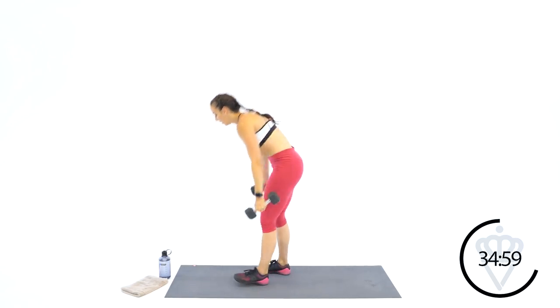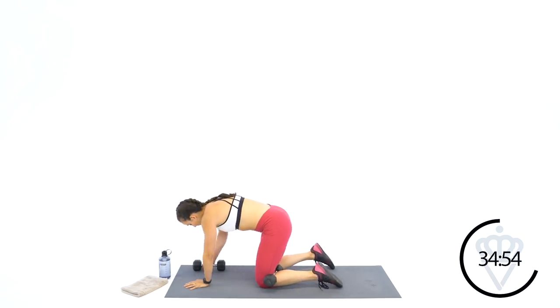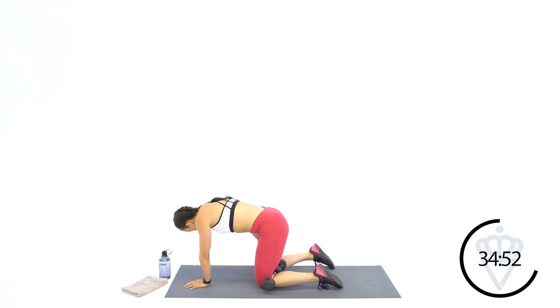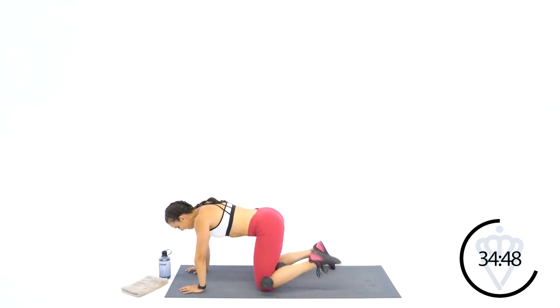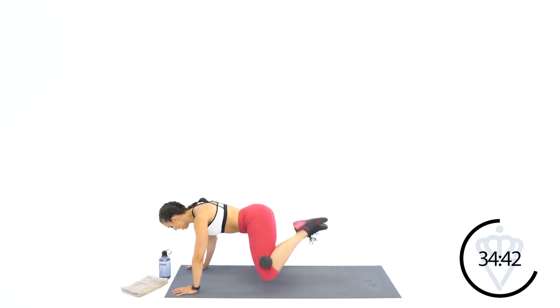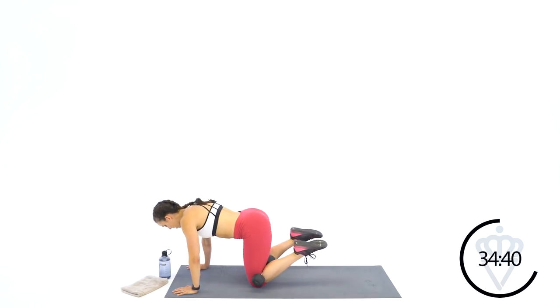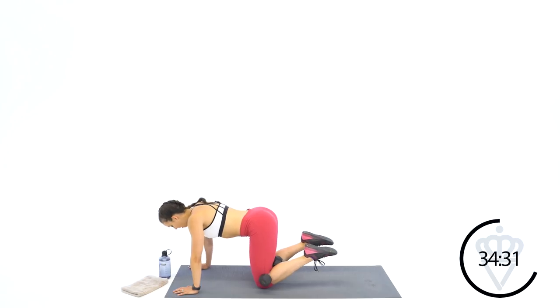Come on down onto all fours. Place one dumbbell behind the bend of each knee. You're going to squeeze your hamstring closed. Pressing your hands into the ground, you're going to lift and lift. So the hamstring is curled and squeezed the whole time. Let's take 30 seconds per leg. Squeeze the hamstring tight — I want you to lift your toe to the ceiling.